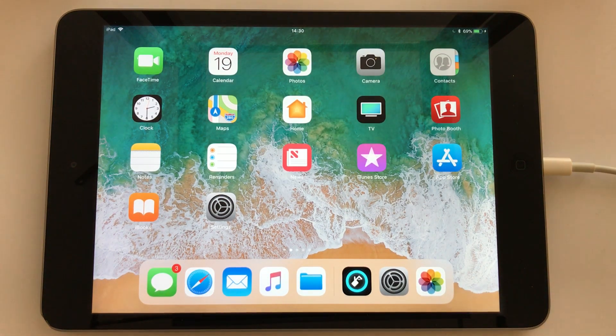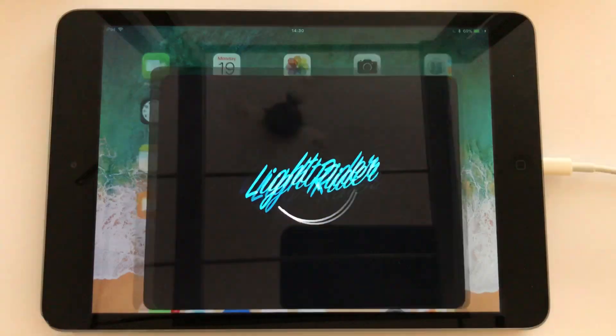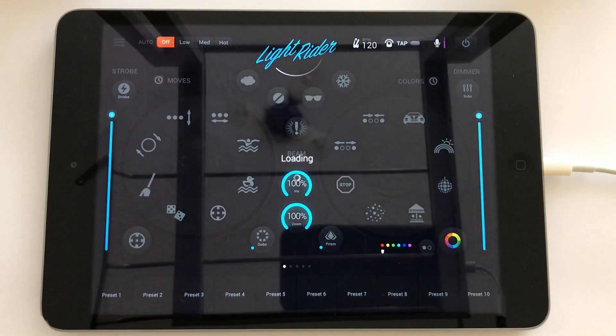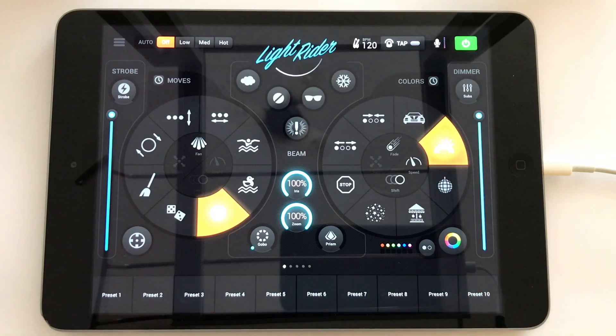Hi there and welcome to the first of what I'm hoping will be a few videos showing you some tips and tricks for using LightRider. I'm just going to start it up now on my iPad and it's going to connect up to my ADJ Airstream DMX bridge.